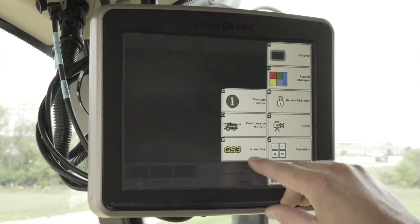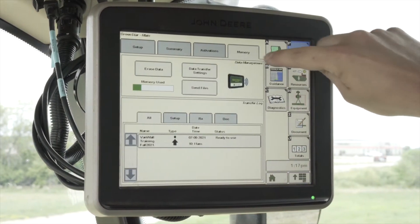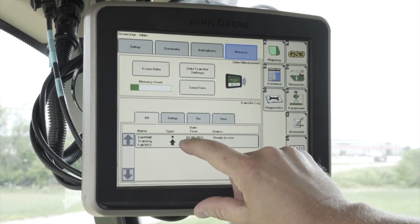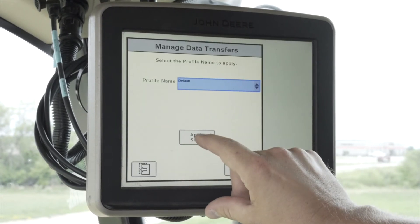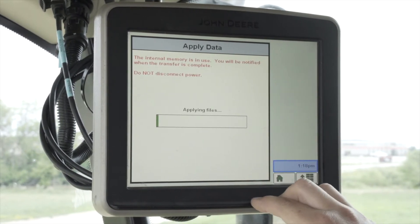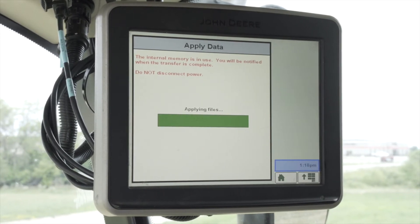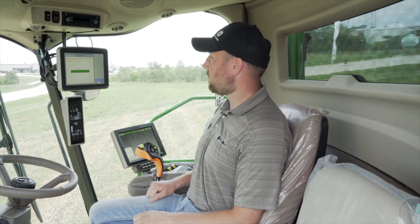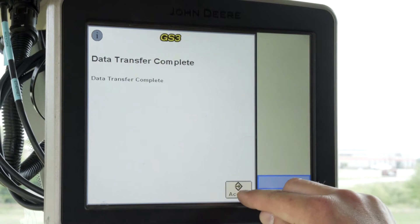You need to do that by clicking Menu, then GS3 in the top right corner, and click Memory. From here you will click on your setup file that you sent from the Operation Center. Click on it, select your profile, and apply setup. Click Yes. At this point it'll bring in the files that it needs to document correctly. Once data transfer is complete, click Accept.